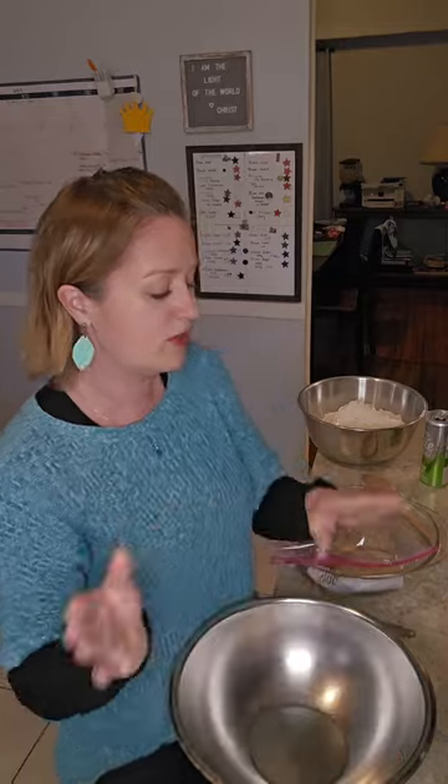I'm getting this recipe from Homesteading Family — from Carolyn on Homesteading Family. She did a free video on how to make this. She has her own website and YouTube channel and everything, so I encourage you to go check her out. She has a wealth of information from canning to homesteading to baking — everything. She's awesome. I'm just going to show you how I replicate it weekly now. I've started making two loaves every time, and my kids are going through about one loaf almost every day.